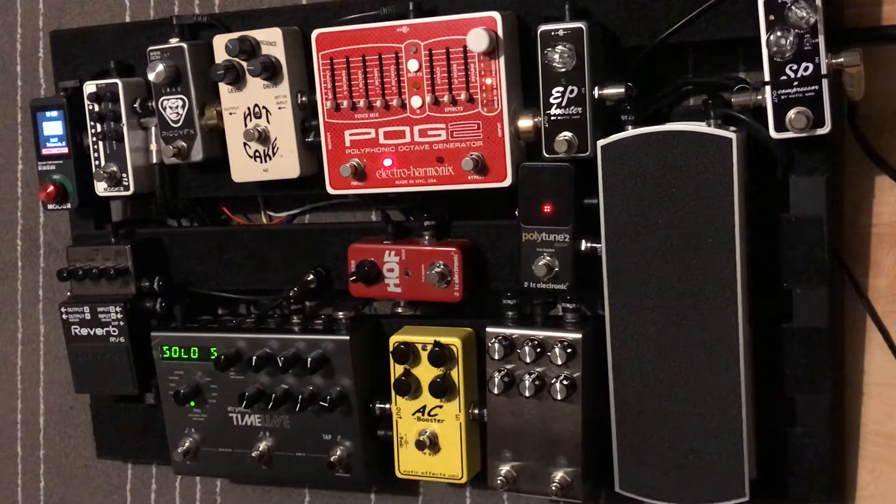Hey everyone, this video is looking at the guitar pedals I'm currently using. Here's my pedal board — I'm going to take you through a few different sounds to show you what I use. This is being recorded playing through a 5-watt Fender guitar amp and I'm also using my Fender Telecaster.